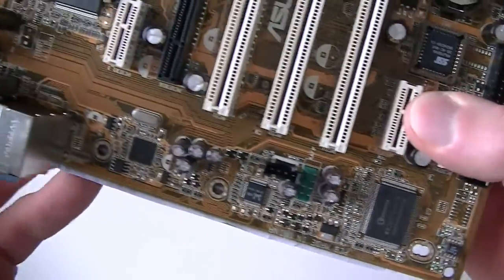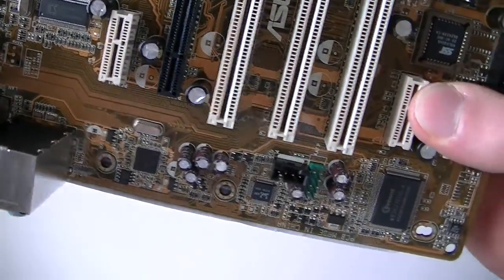Audio header right there, LAN chipset is right there, and here's the audio chipset right there.